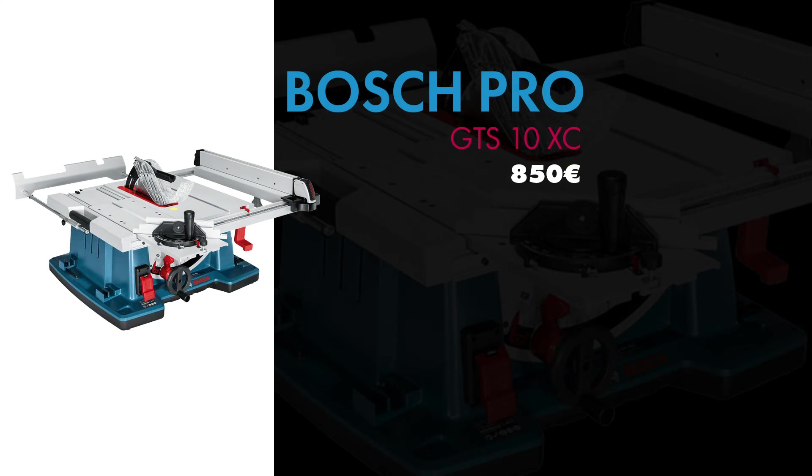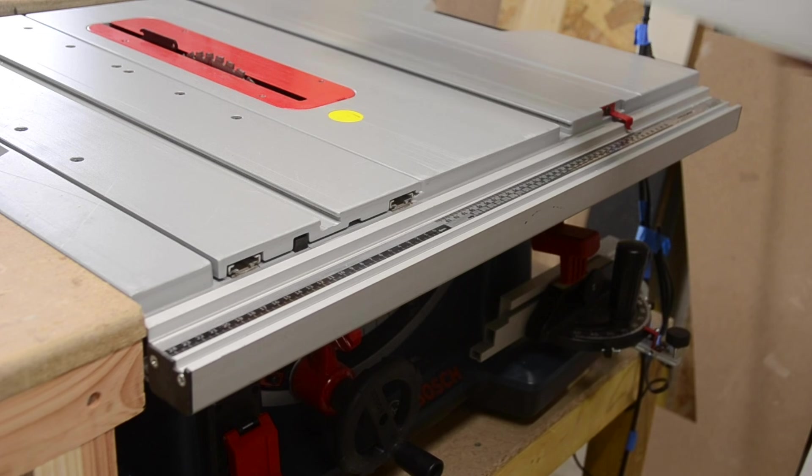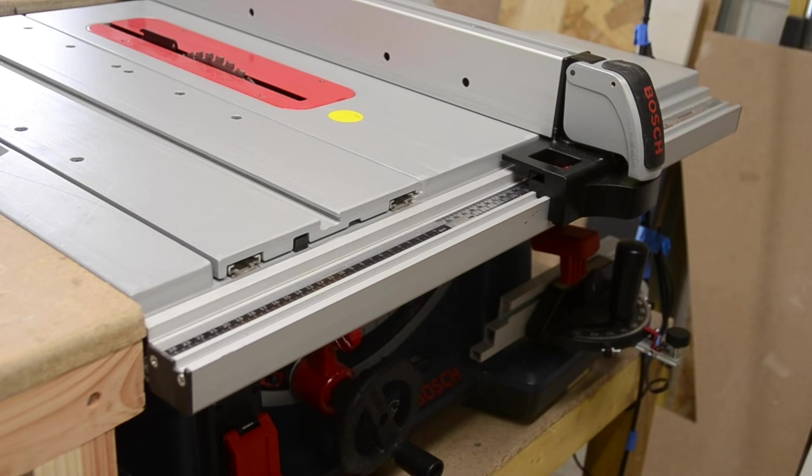La Bosch Pro GTS 10 XC, qu'on trouvera sur internet dans les 800-900€ selon les promos du moment. Donc là c'est une super machine. J'ai acheté ça et directement on rentre dans un autre monde. On rentre réellement dans le monde du travail du bois de façon précise — pas professionnelle, mais on commence à pouvoir faire des choses relativement intéressantes.